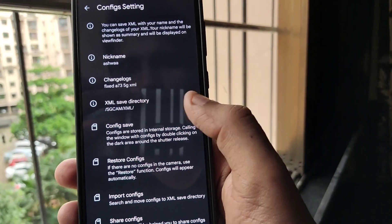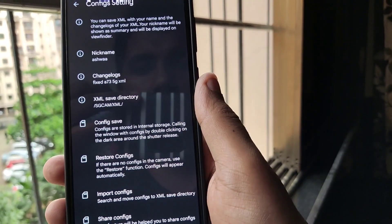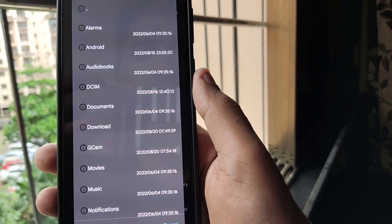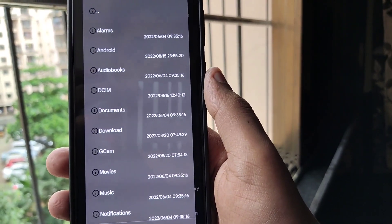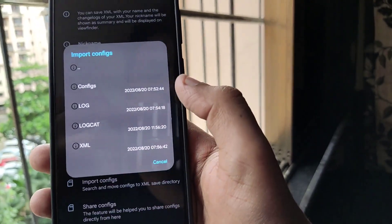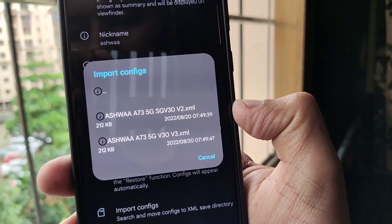Once you click on config settings, you need to click on import configs, which is right below restore configs. Once you click on it, you need to browse through the XML file. The XML file is present in the folder which I will be providing in the description below. Click on configs and you will see the two config files that you need to import.